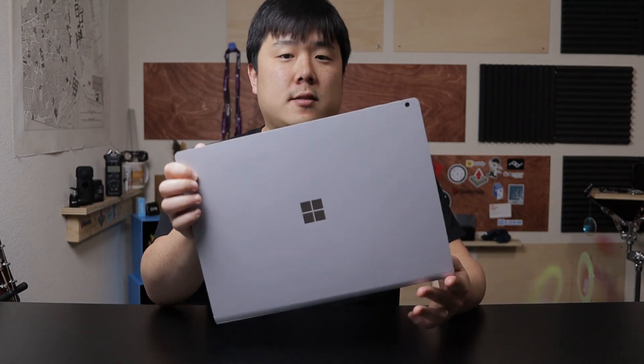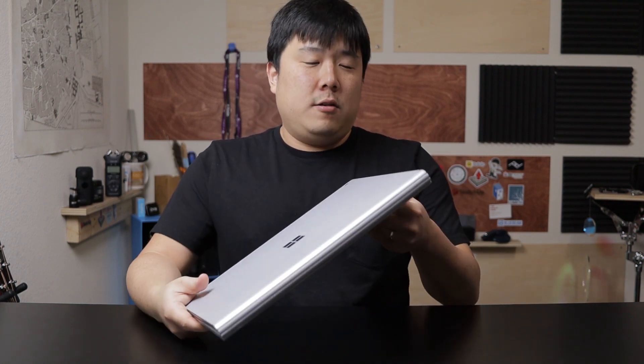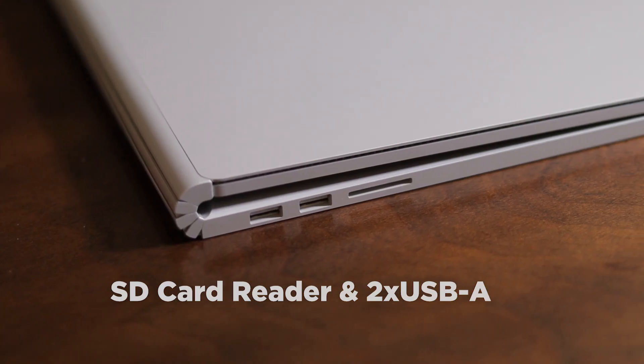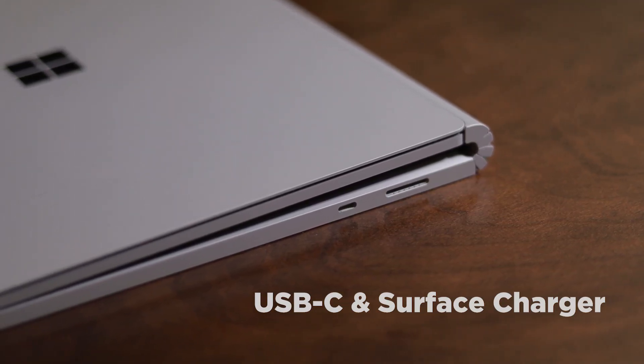With that out of the way, let's cover the aesthetics. It is silver with a simple design and the Microsoft logo. As an architectural designer, I appreciate the stylish, professional choice rather than something flashy. It is quite solid and hefty, but it doesn't feel as thick — it's got this nice fold to it. There's the famous hinge at the back that allows you to open the laptop and also detach the top portion.